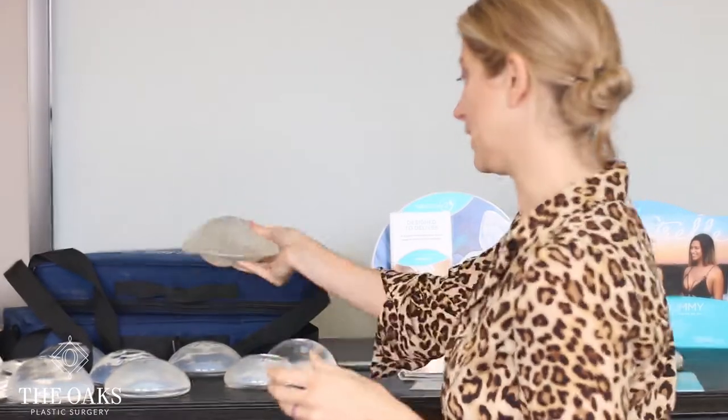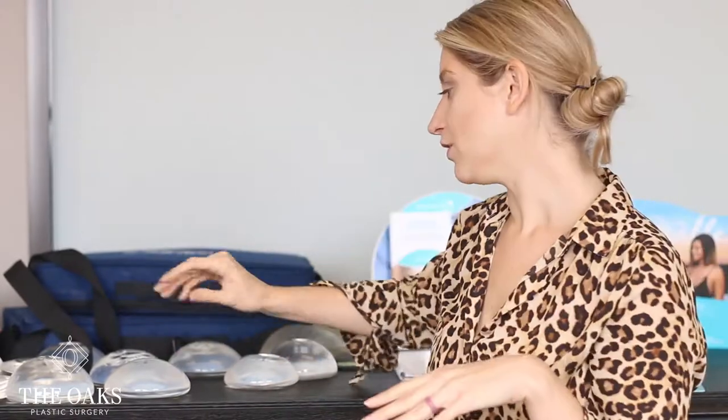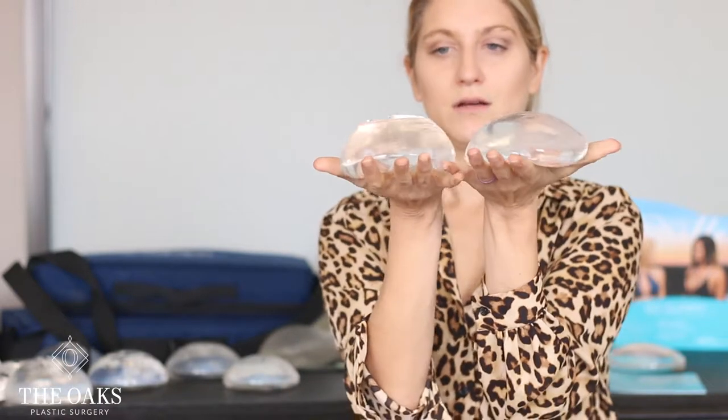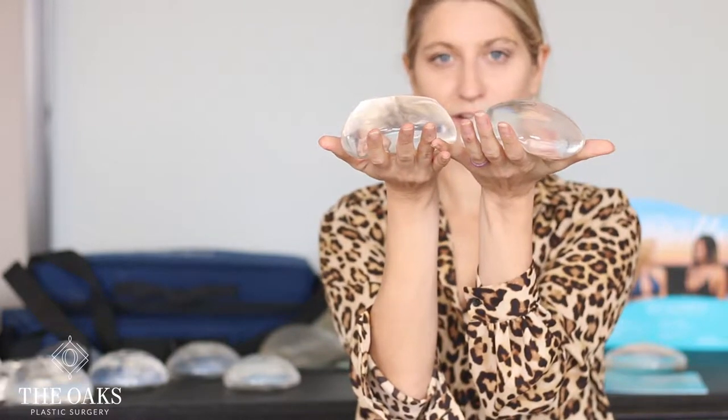We get an estimate of right around what size and projection you're going to go with, and then I start pointing you towards implants. We'll switch those out for the implants themselves so you can see what the different projections are going to look like on your body. Say this is a 365 CC implant and this is a 375 CC implant — you can see these are very different looking implants. One's a little bit narrower, one has a little bit more projection. But they're both within 10 CC of each other, which is not a big difference, yet the two implants are going to look very different. So we let you try those on, see which one you want, and I steer you in the right direction of what's going to fit with your body and give you the look your wish pick is going for.